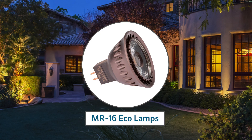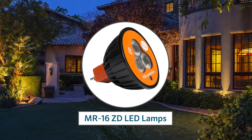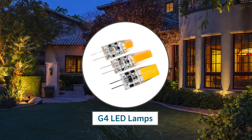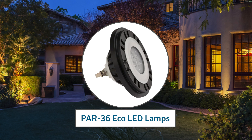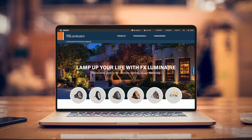FX Luminaire provides a complete line of efficient and robust LED lamps of the highest quality, and a wide range of options, to ensure you have the right lamp for any lighting design, regardless of scope or budget. Learn more at FXL.com.